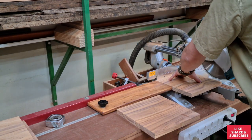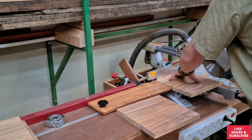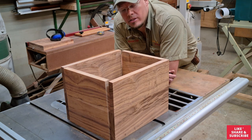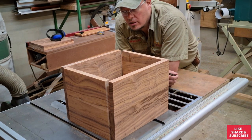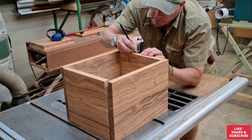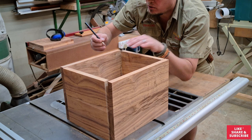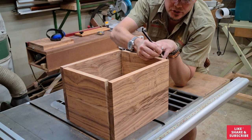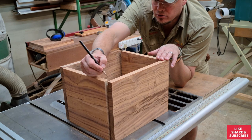All the components are cut to size, so now we're going to do the 45-degree miters on the edges. When you lay it out like this, keep them in the same orientation so you can mark them one, two, three, four. To make things easier for yourself you can also mark the angle on which you should cut them, so that you don't make any faults on your mitre saw.